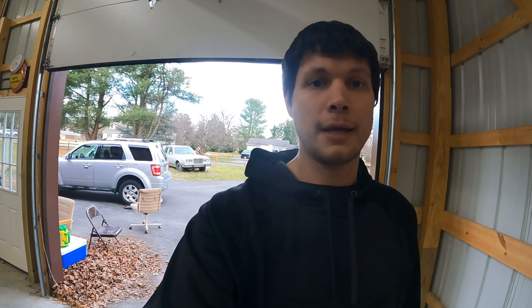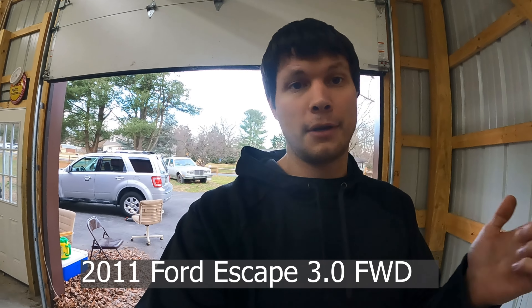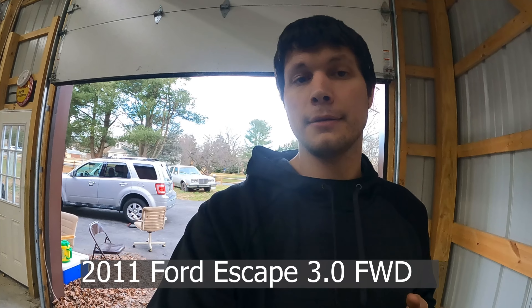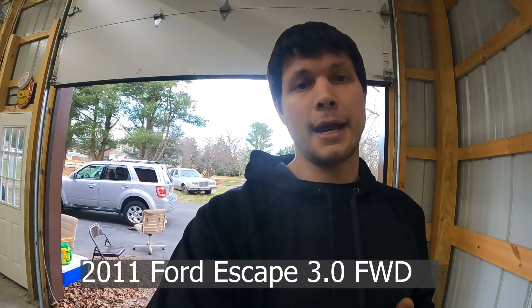Hey guys, welcome back to Just Fixing Garage. It is one week from Christmas Eve and I have a couple cars I need to get worked on. I showed you the Ford Escape when we did the ignition cylinder. I still have it here because I was waiting to fix the ABS. It's giving an ABS code and I'm going to show you with the scanner what it is. Everybody always wants to throw a sensor at these, but you should always check the tone rings first. I'm going to dive into it on the 2011 and show you how I did a quick visual inspection to verify the problem.